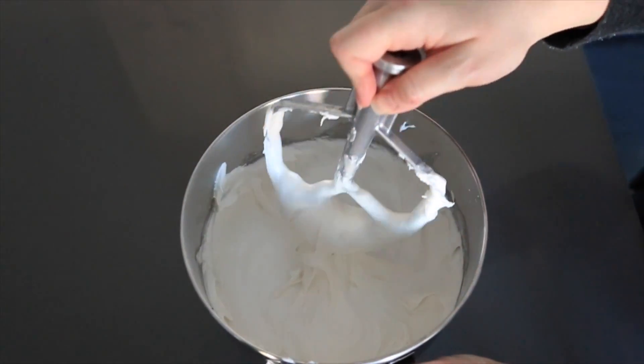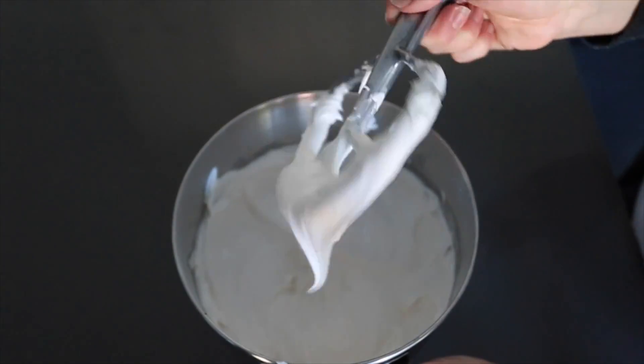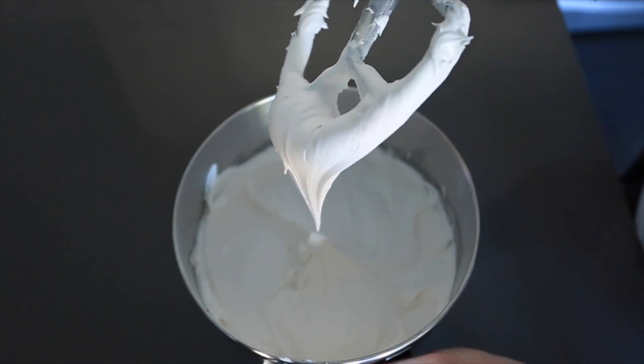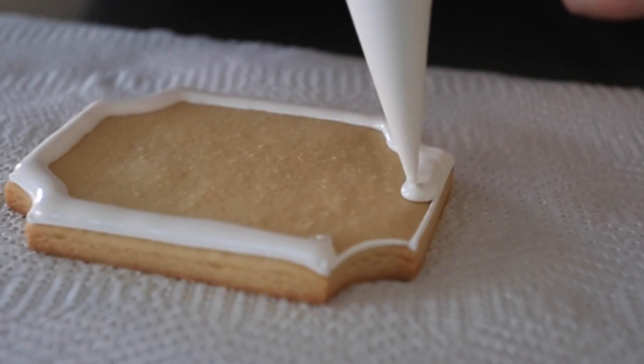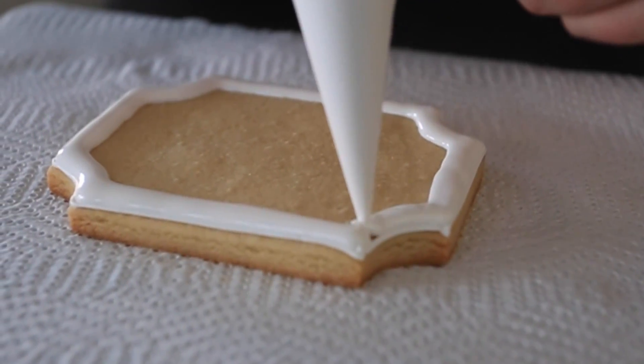Now we're going to turn up the mixer speed to medium-high, and it'll make the icing nice and fluffy. You don't want to over-mix it at this point because then your icing will dry and it'll crumble. Now our icing is ready to go.